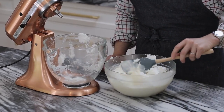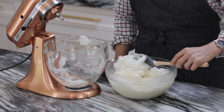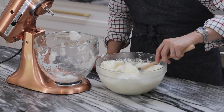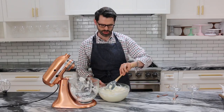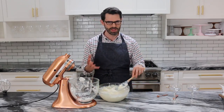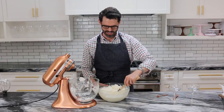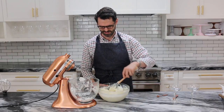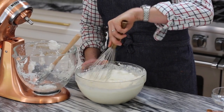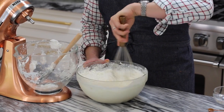Now let's fold this in kind of gently. You want to preserve the creaminess and some of the air bubbles, but you can't have giant masses of whipped egg whites that you're going to drink. Switching to a whisk, gently whisking. That's better.